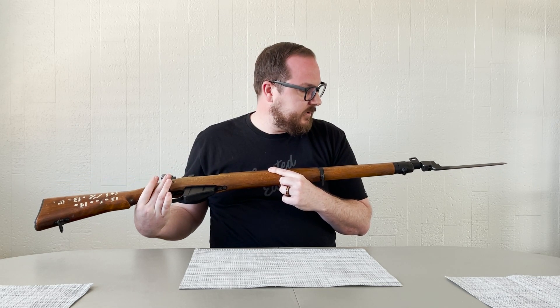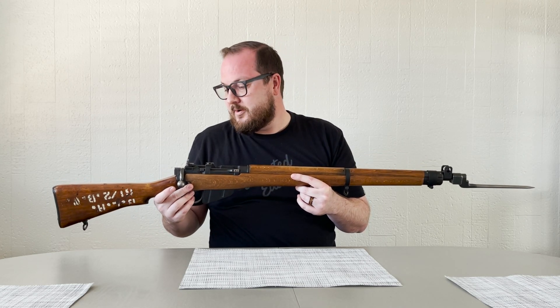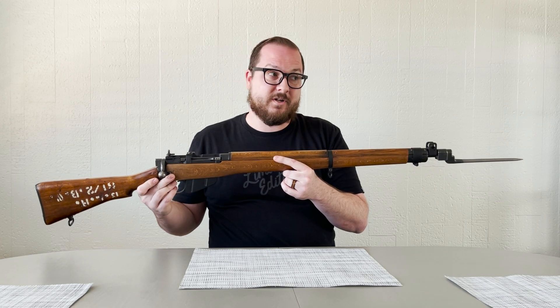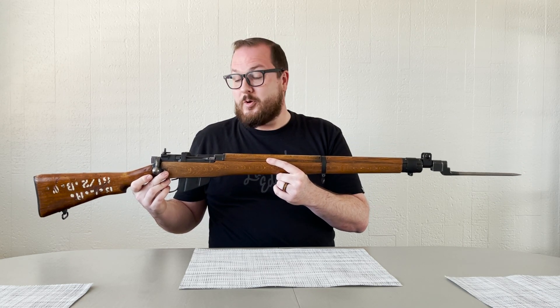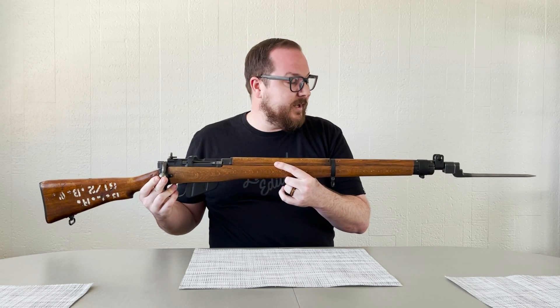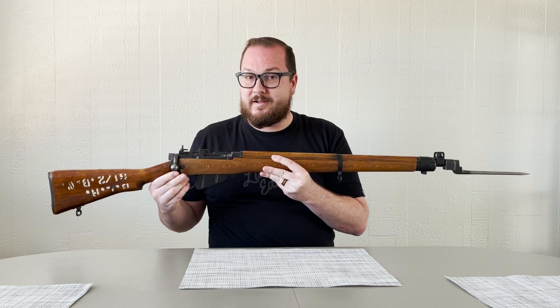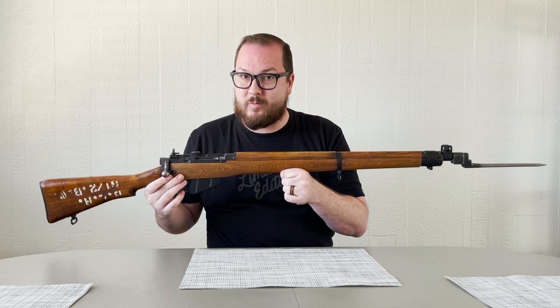I'm getting more into milsurp and into kind of salvaging milsurp that has been poorly sporterized, so you might see more projects like these in the future. If you like what I did here, please comment below — and if you hate what I did, comment below as well, and let's talk about that. Many thanks to my patrons who will appear in the credits section at the end, and of course many thanks to you guys for watching.